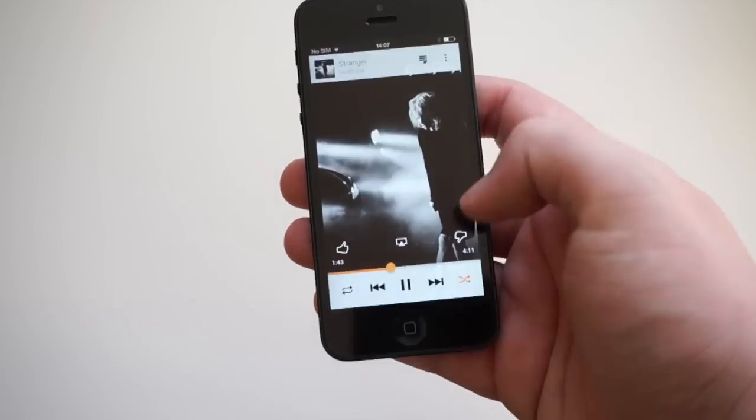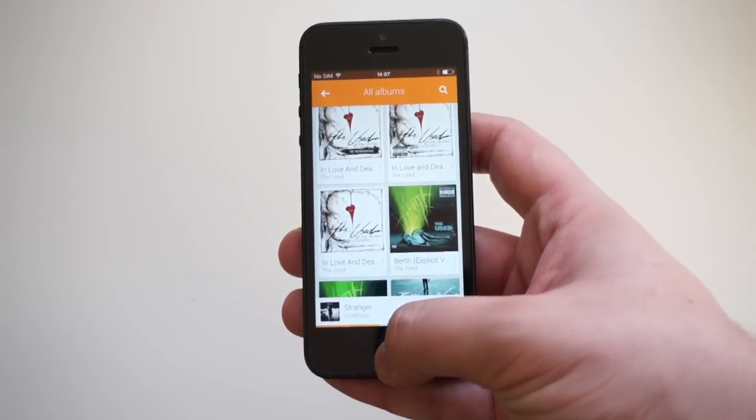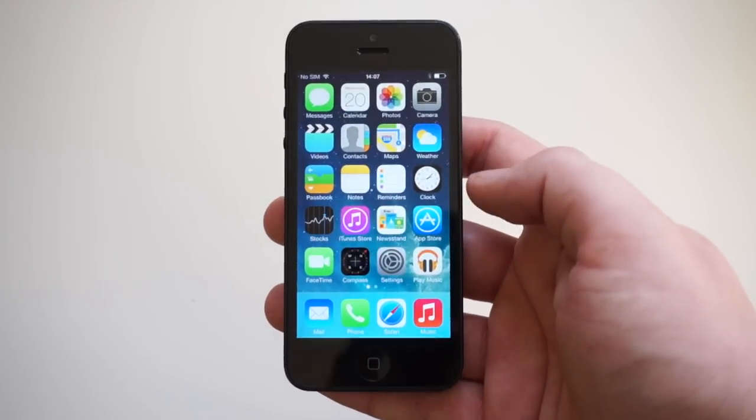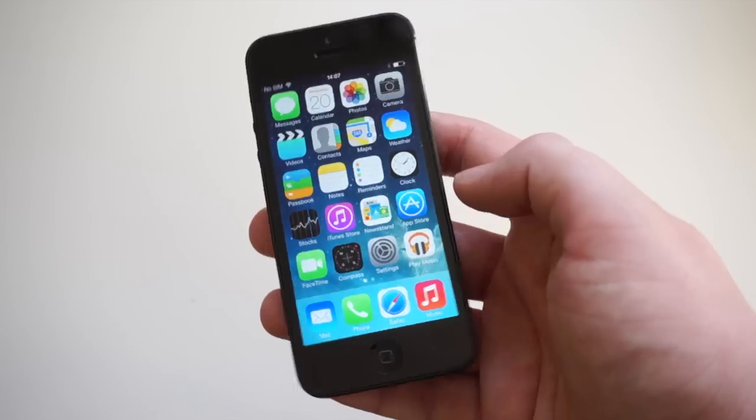And that's pretty much going to do it guys. Google Play Music is available now in the App Store and it's completely free of charge. I'm Mark from Copper vs Glass and this has been your first look at Play Music from Google, available now for iOS.